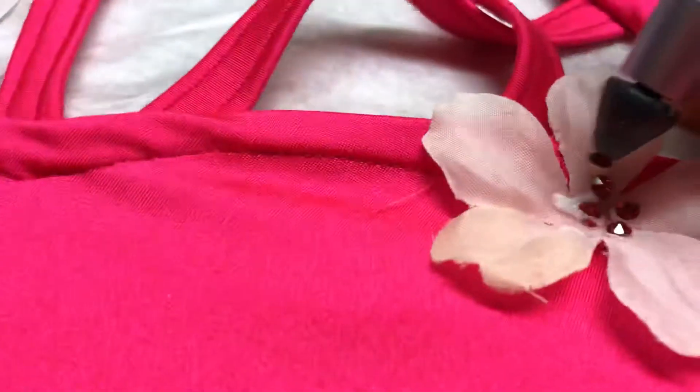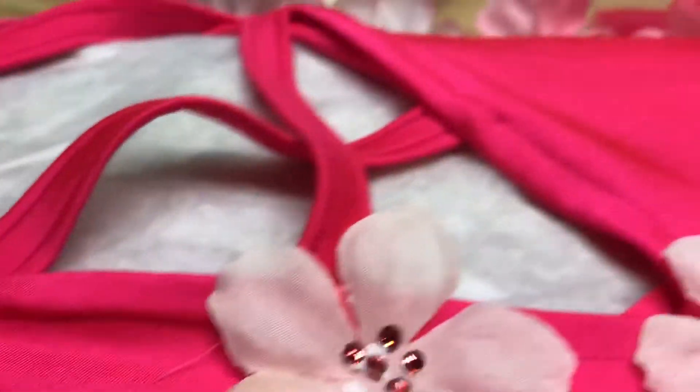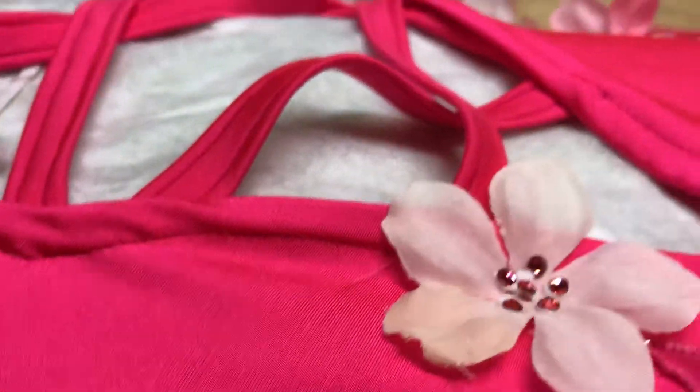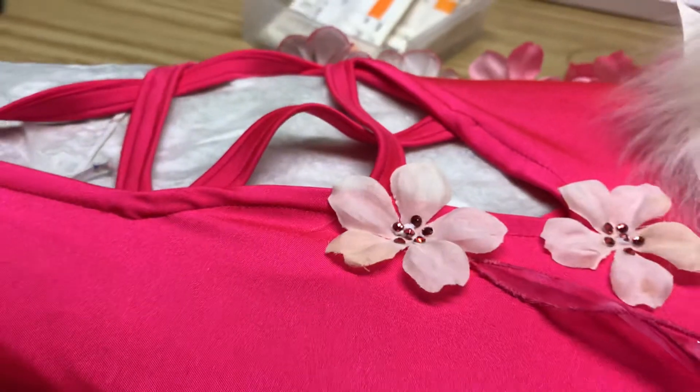You also want to make sure that you have pinned your item to an ironing board, stretching it out a bit. Happy rhinestoning!